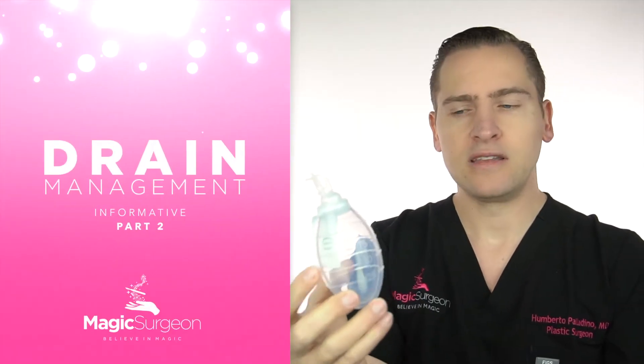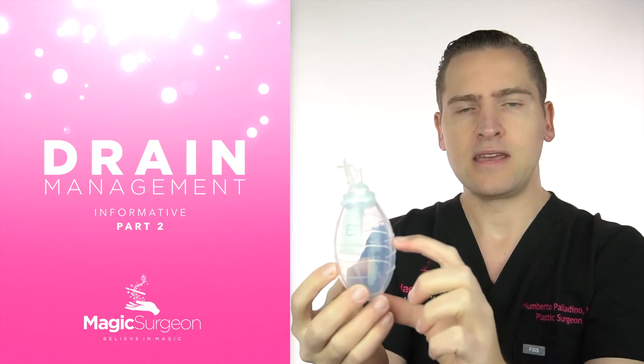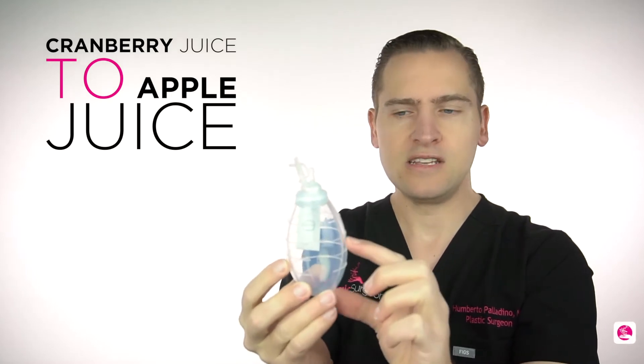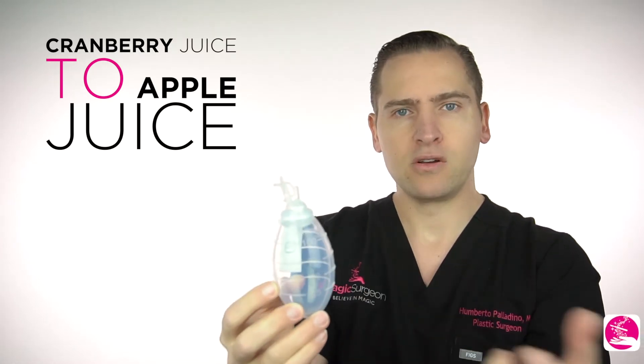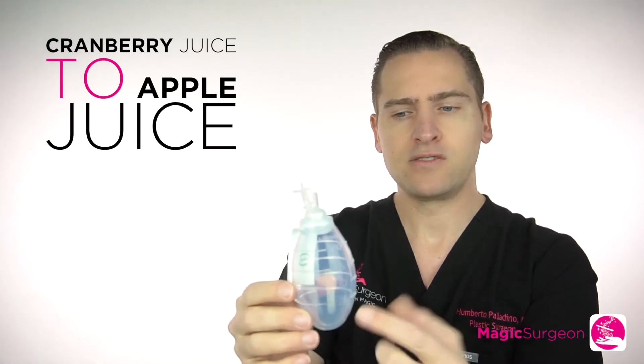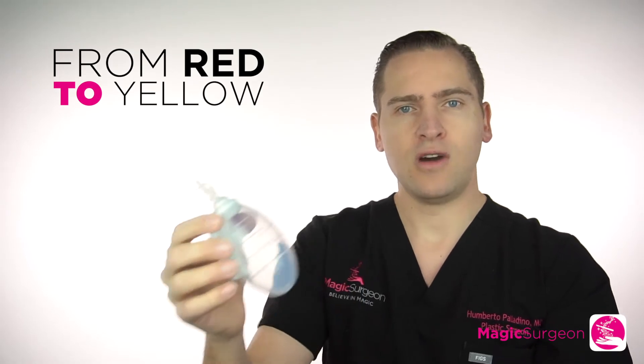You're going to notice, and this is very important, that your fluid starts at the beginning coming red. I always say that goes from cranberry juice to apple juice, because it looks red, tinged with some blood. As your body continues to produce fluid, the fluid keeps draining, and there is less and less blood, so it goes from red to yellow — from cranberry juice to apple juice.